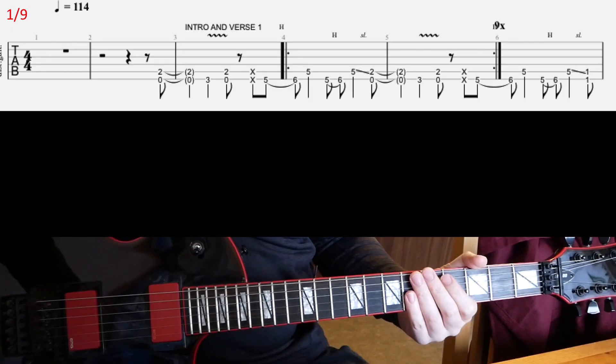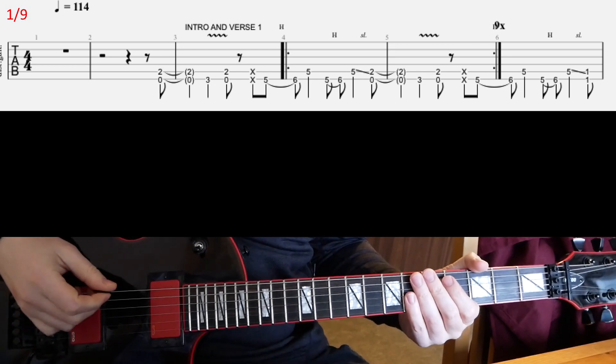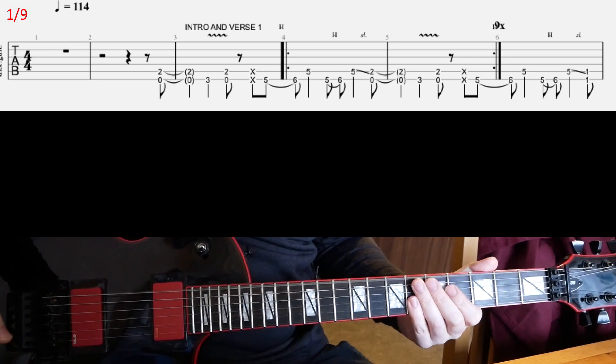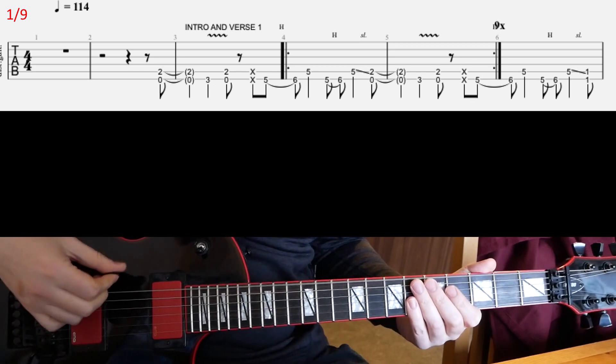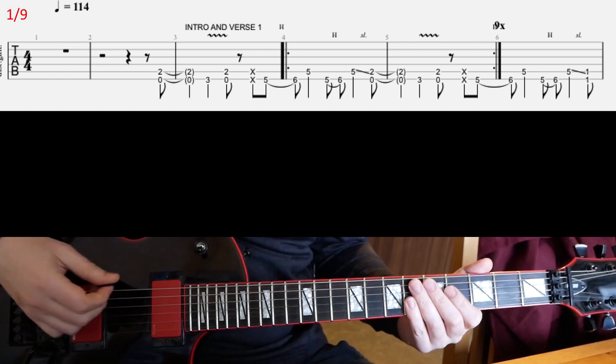Let's look at Metallica's 'Cure' off the Load album today. This is E-flat standard tuning — there's the E-flat — so all the strings are down one half step.